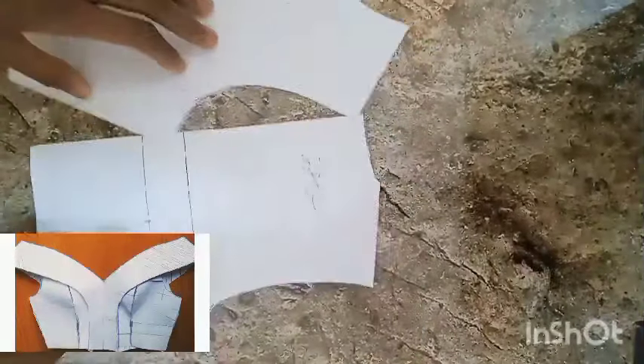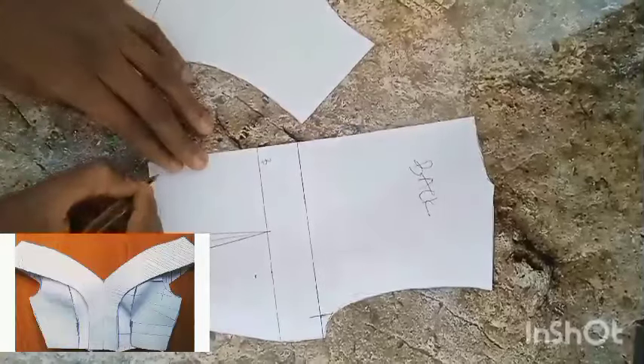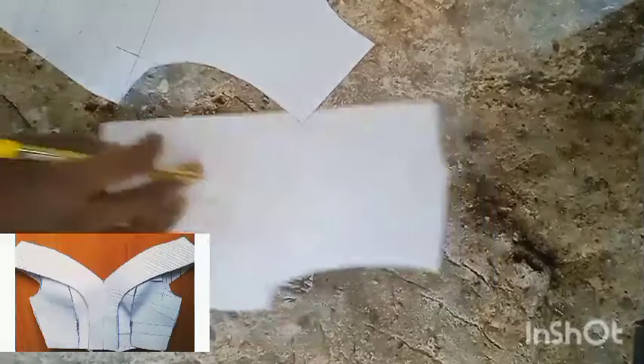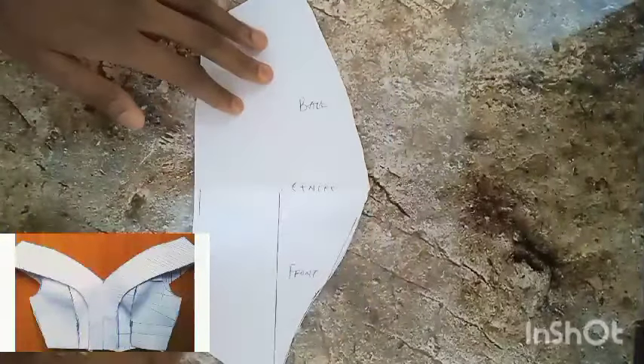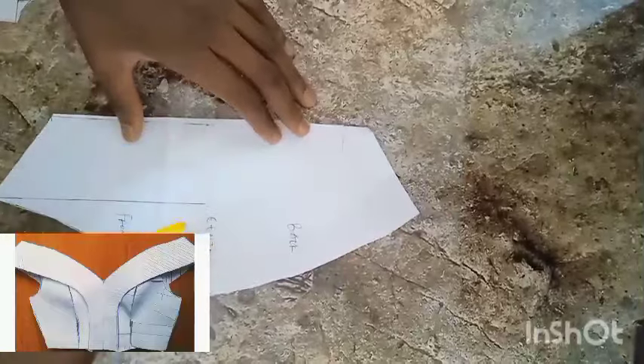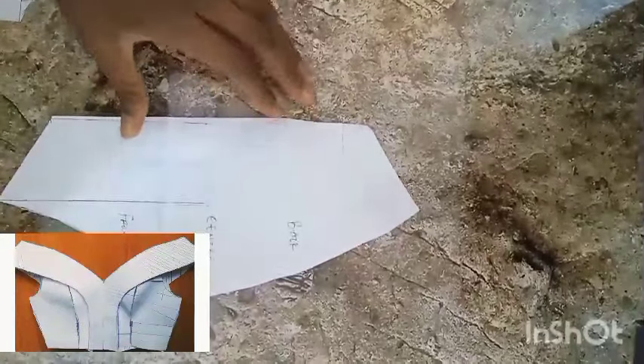I'm connecting that two-inch point to my bust point and connecting it as a dart on the half inch on both sides. This is what we're going to be having as our basic front bodice. These are the things you'll be needing for this tutorial: your basic front bodice, your back bodice, and also your sleeve — labeled center sleeve, back, and front.